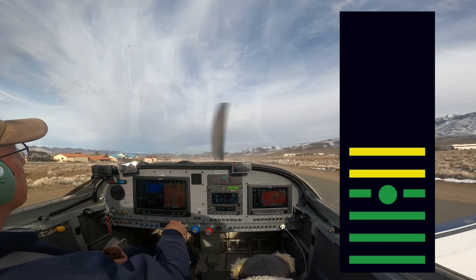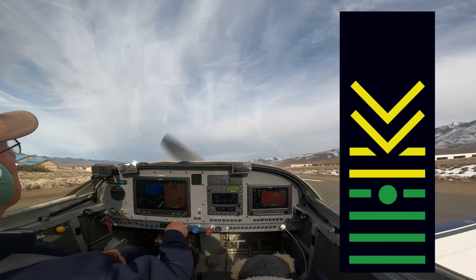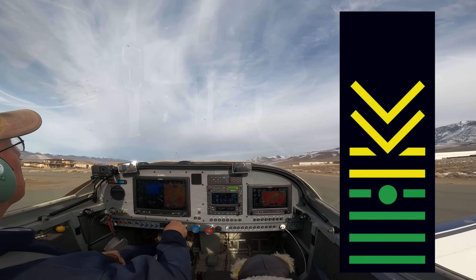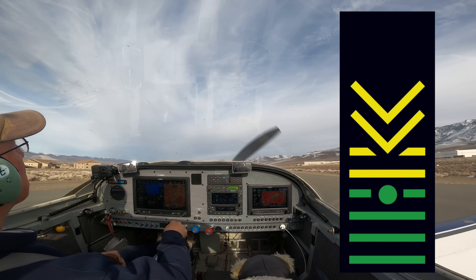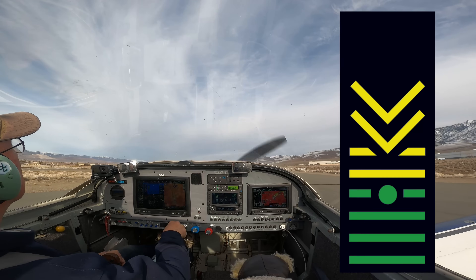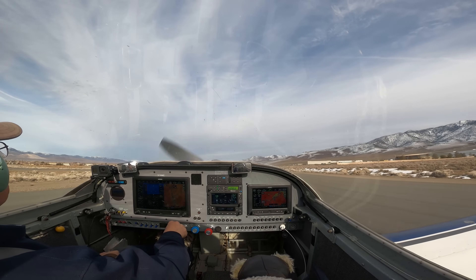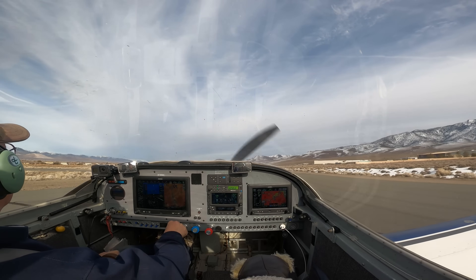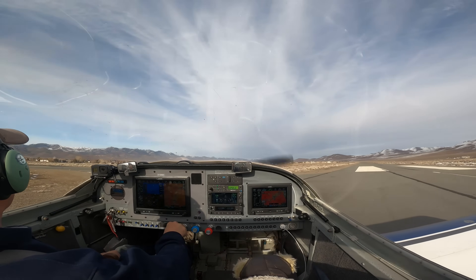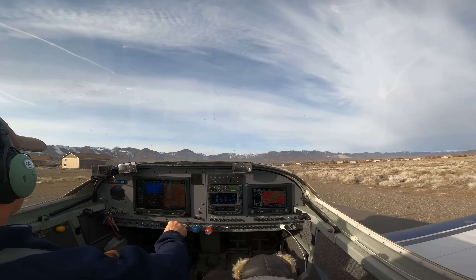As we slow down for the flare. I should mention that at this airport, which is our home airpark, we all use the runway to make shorter landings, so it's perfectly legal. I wouldn't recommend doing that at a strip that you weren't familiar with.